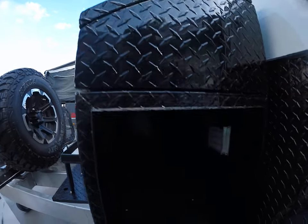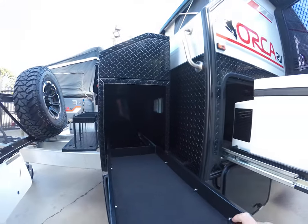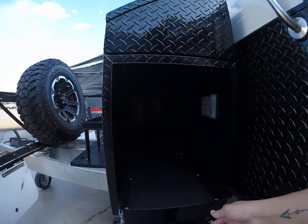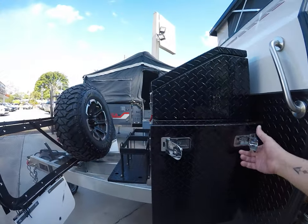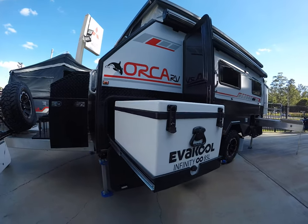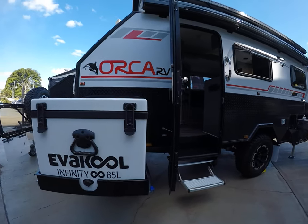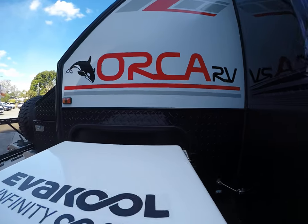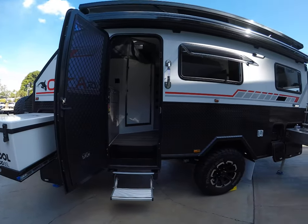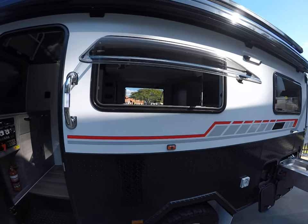Just at the front here alone you do have room for a generator, as you can see, so it makes nice room for it there. There's also a cool 85 litre fridge freezer on its own fridge slide, so it just goes into the little pocket back here behind it, all packed away nice and easily.